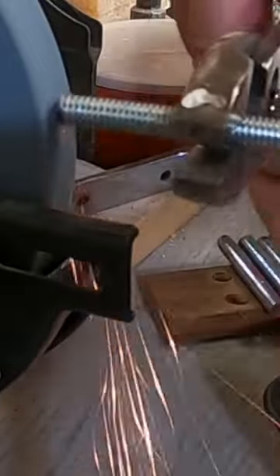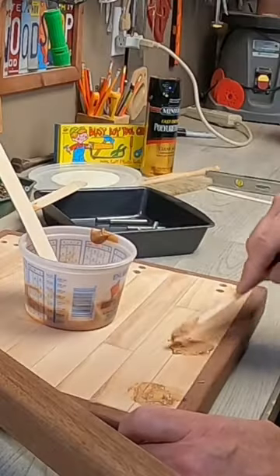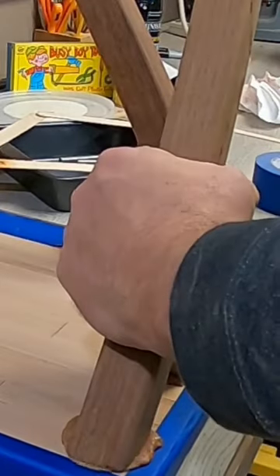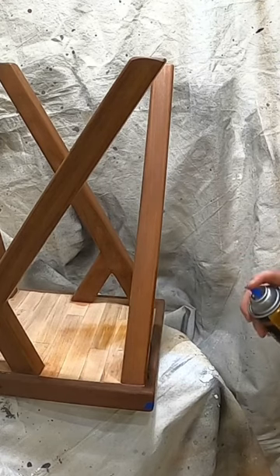To attach the legs firmly, I used a new technique with threaded steel rods and epoxy. After 24 hours of cure time, the legs were rock solid and my Halloween project looks great.